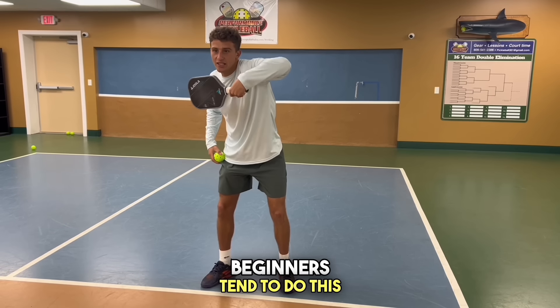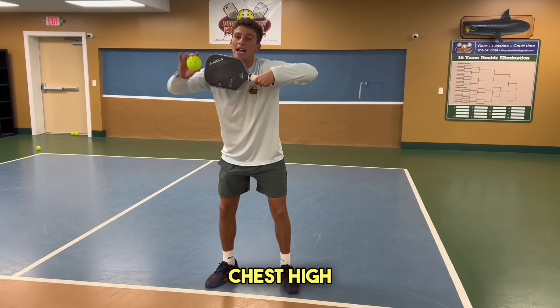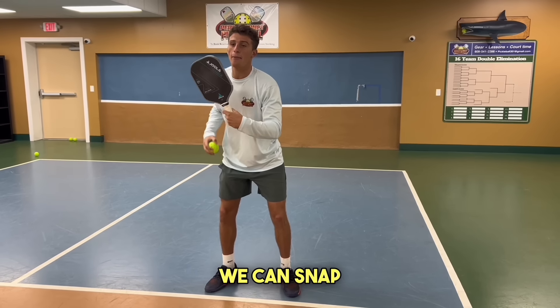Beginners tend to drop their arm, and when they do this, the ball goes to the person's chest high. We don't want to do that. We want to be set up like this so we can snap down on the ball.